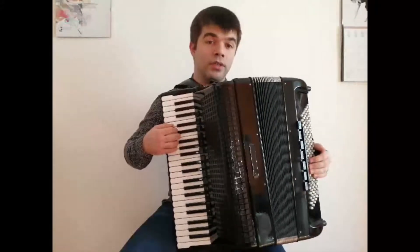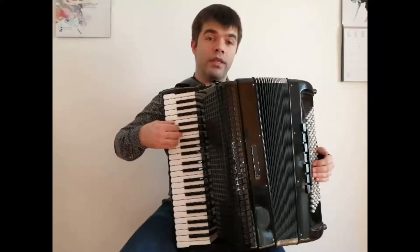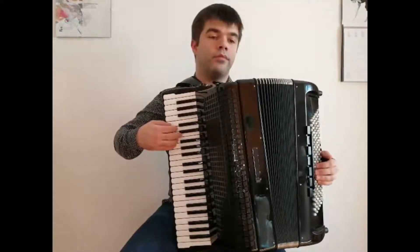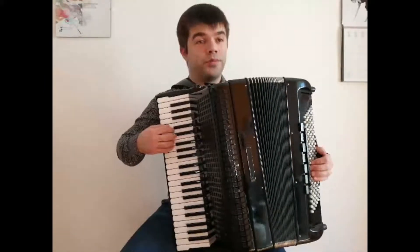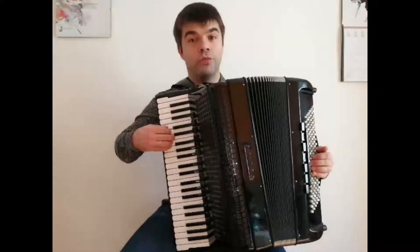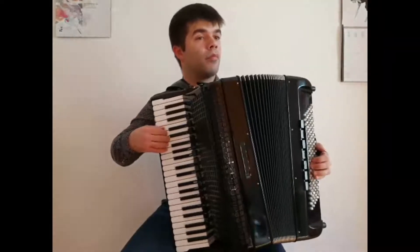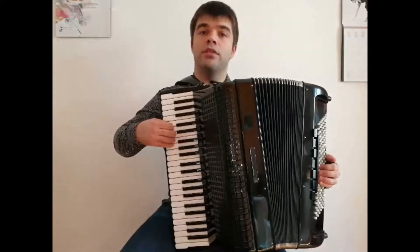This is one exercise. The next one, we are repeating the same note in the right hand. Left hand stays the same. G with G major in left hand. F in the right hand, G major in the left.